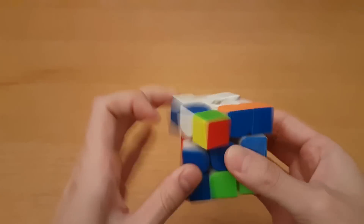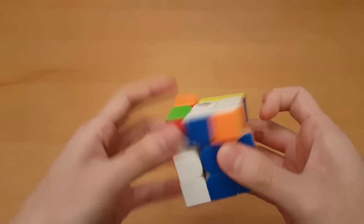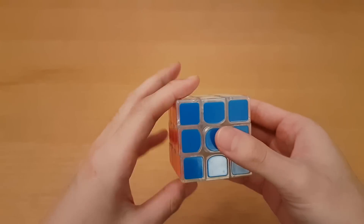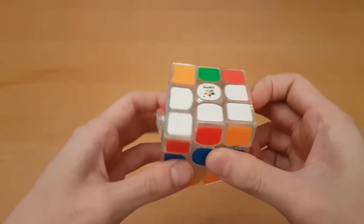When something like the Valk Power is super flexible but also snaps all the time, I feel like I very easily lose control, and the cube is doing a lot more stuff than my hands are. So with the Kylan V2, because it's super stable, even though the pieces are snapping into place when I corner cut, it doesn't seem to bother me at all.